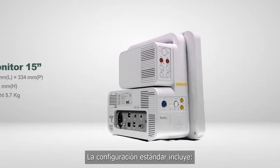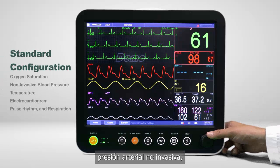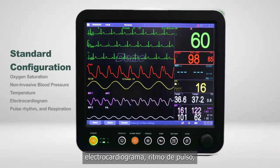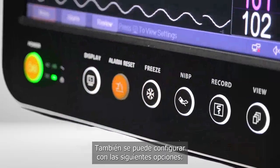The standard configuration includes oxygen saturation, non-invasive blood pressure, temperature, electrocardiogram, pulse rhythm, and respiration. It can also be configured with the following options: